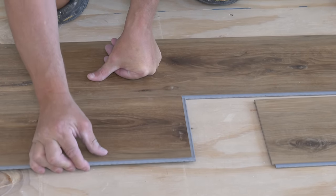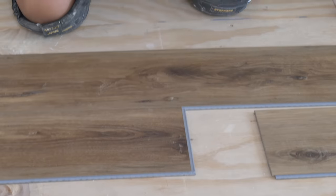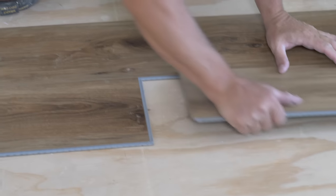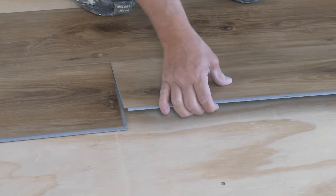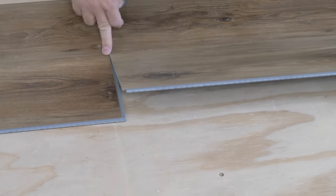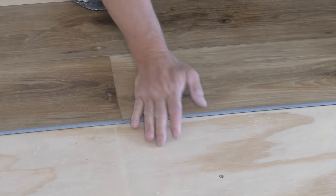You start on an angle, pull it together in this direction, and lock it down. Then this joint comes along, you slide it in the groove, and bring it right over to where the flooring touches, and then you can maneuver that.